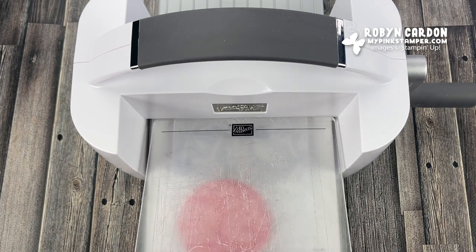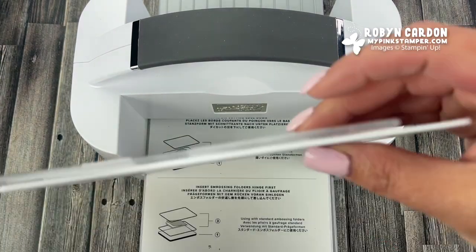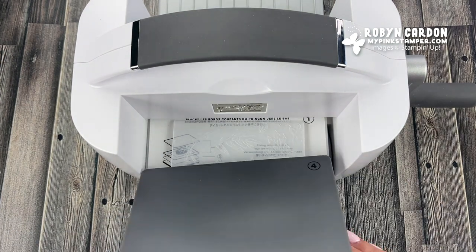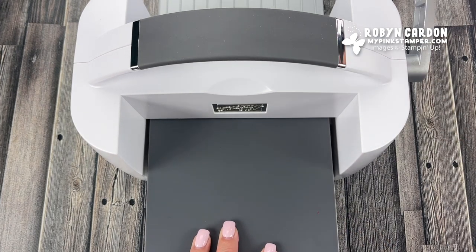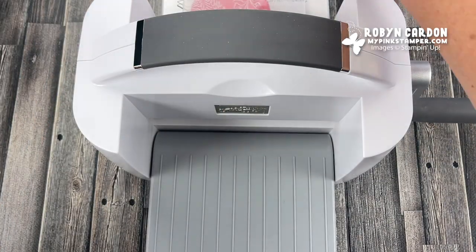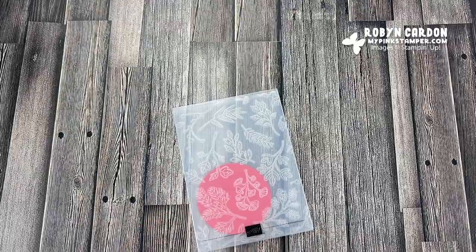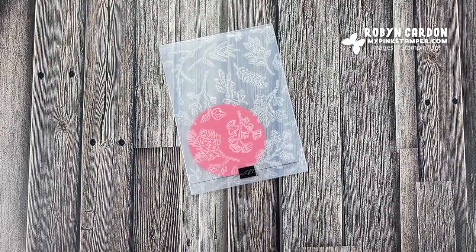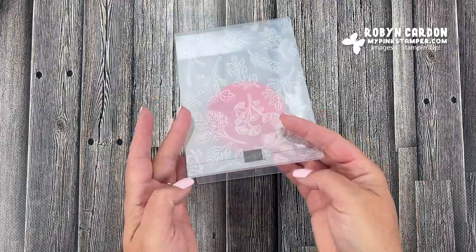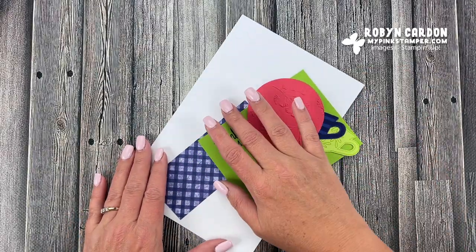I was first introduced to Stampin' Up in around 1999 — it's been a long time. The very first thing I did when making cards was mass-produce them in sets of four, eight, or twelve. I've been doing that for over 20 years. One of the biggest things I used to do for gifts for neighbors and friends was make them sets of cards — they love them, request them every year, and want sets they can use.